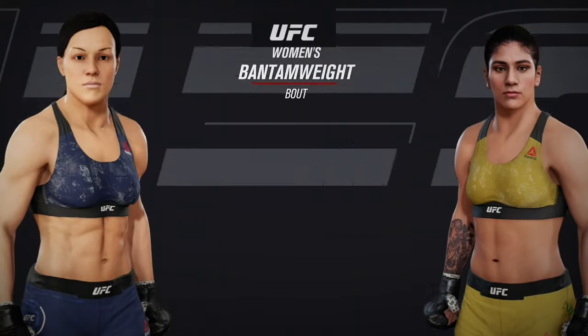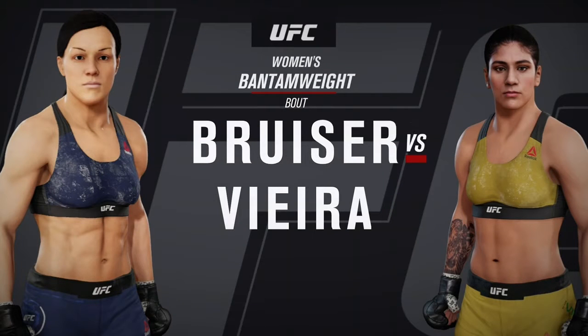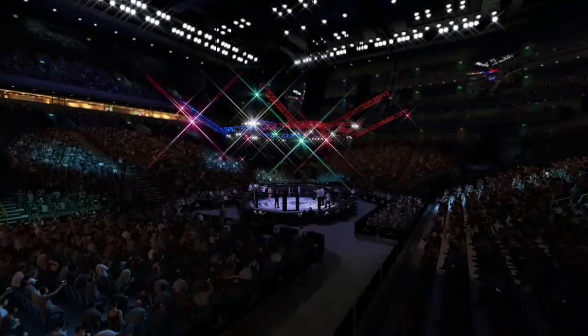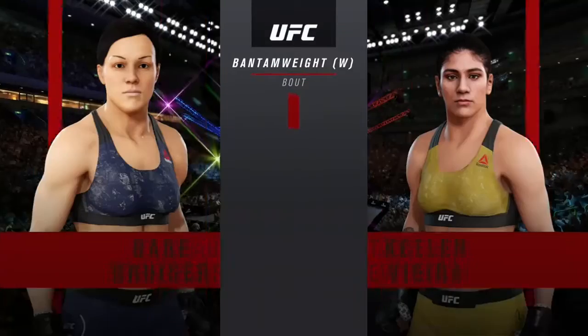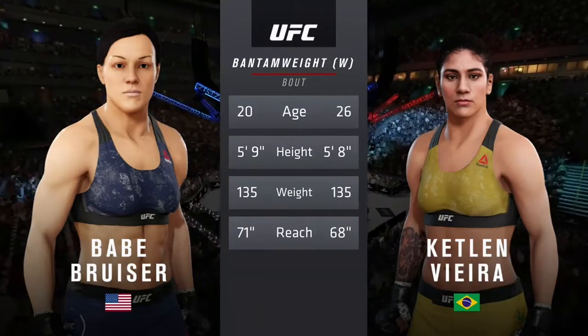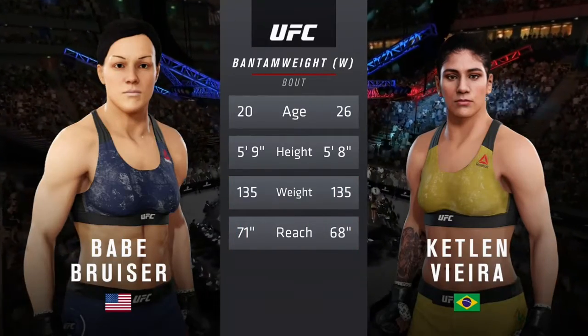Coming up next, it's a UFC women's bantamweight division matchup. Almost ready to go with this one, and here is tonight's tale of the tape. More than five years apart, with similar height and some differences in reach.